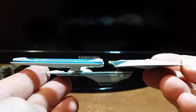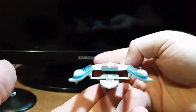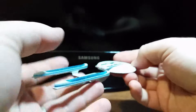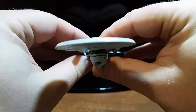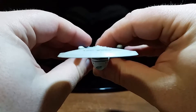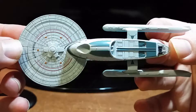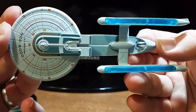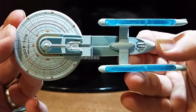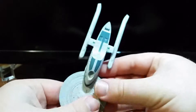Really nice detail on this model. Side view here. Back view. A front view. A bottom view. And back to the top view. Definitely looks very, very nice. Definitely well put together. This is beautiful.